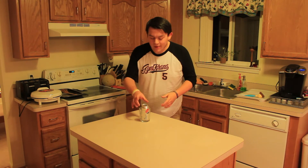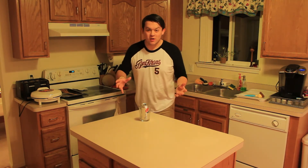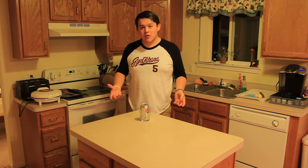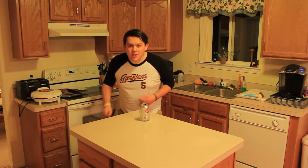By no means is this a perfect method — as you can see, there are still just a couple of drops along the side. So I wouldn't suggest opening this over a carpet. Still try to do it over a sink, but it will help 99% of that fizzing go away.